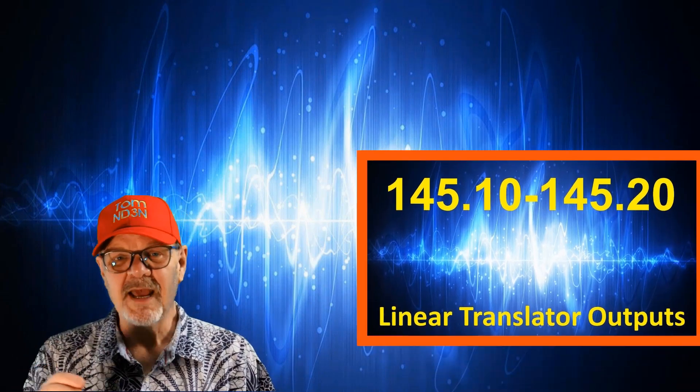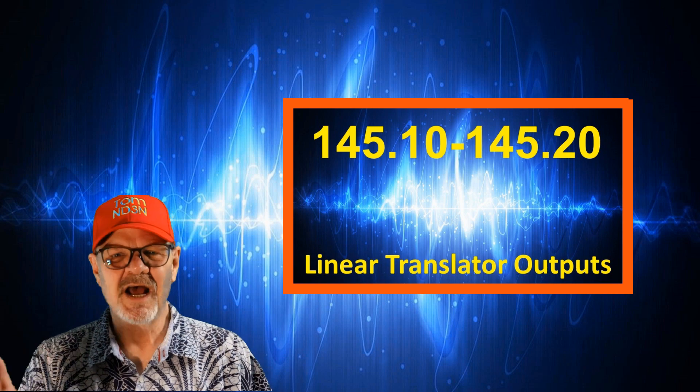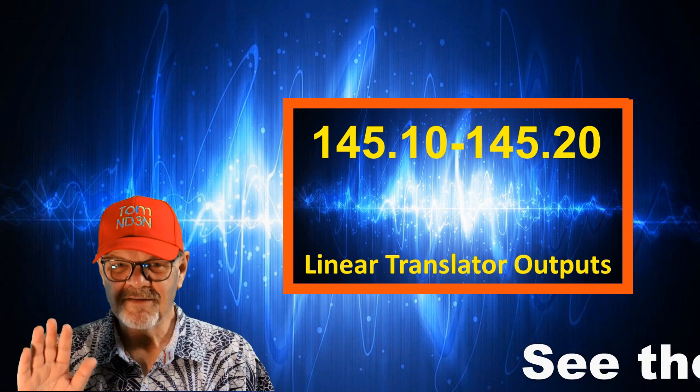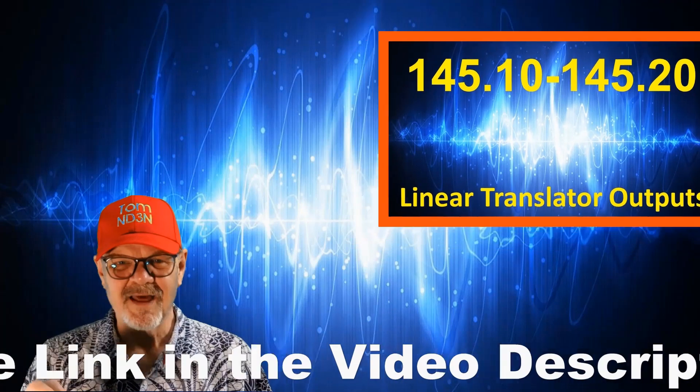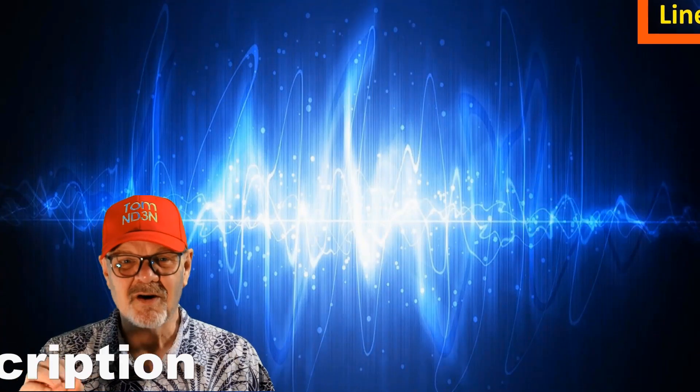We've briefly discussed the linear translator inputs, and between 145.1 and 145.2 megahertz, we find the associated outputs. There is a link to an article about linear translators in the video description, which describes them much better than I can.